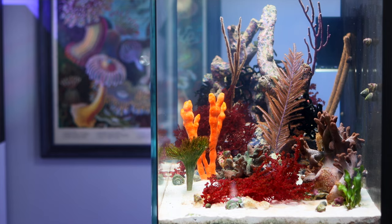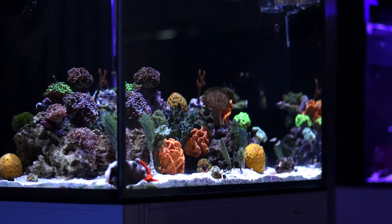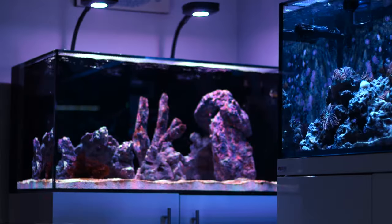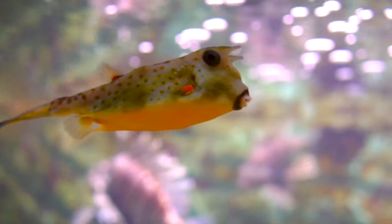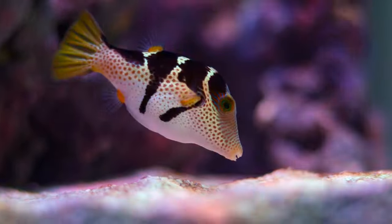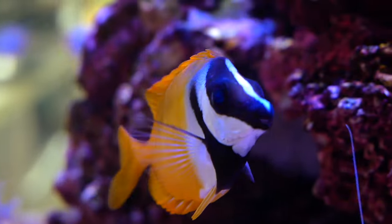Corals look great in a saltwater aquarium, but a fish-only system can be equally as satisfying and way easier. I've built all sorts of tanks packed with corals and anemones, but if I'm being honest, my favorite are fish-only systems. I love the ease of care, the minimal maintenance, but above all the personalities of the fish. They truly are my pets and interact with me in a way that no coral ever can.